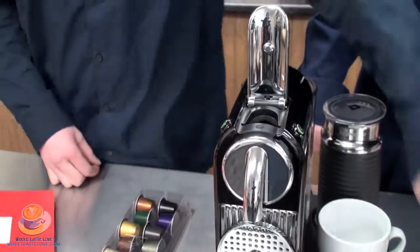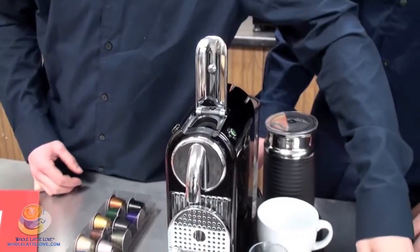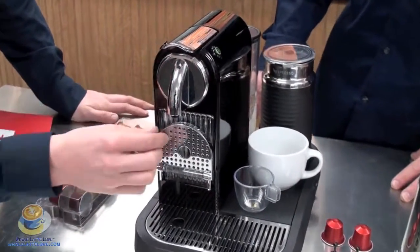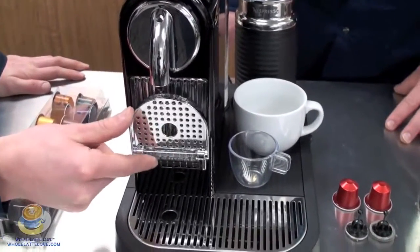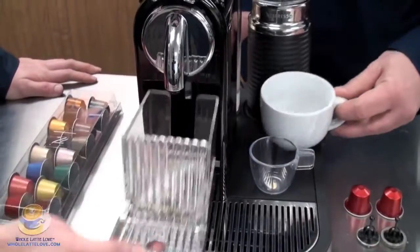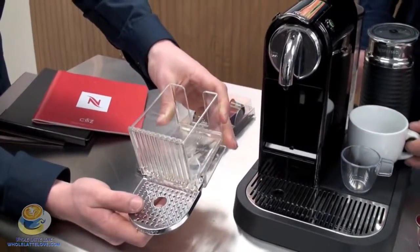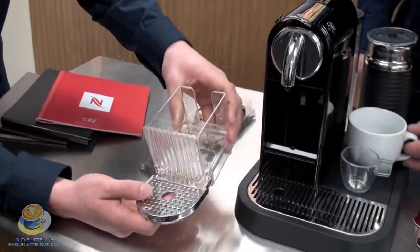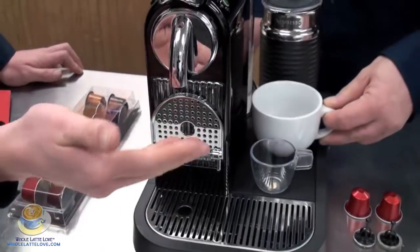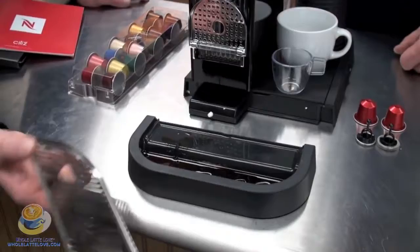Right there you see where the capsules get put in. They can only get put in one way, or else it doesn't fit, so very easy to put those in. When you are ready to brew, you would close this and it would brew through there. On the front of the machine you have the actual spout. You have a cup tray here, so it allows you to accommodate a larger or smaller cup. This pulls out — this is the actual dump box for the used capsules. It's removable for cleaning purposes. Then that does fold up for the larger cup, which would actually sit on the removable drip tray. Stainless steel grate and the actual drip tray there.